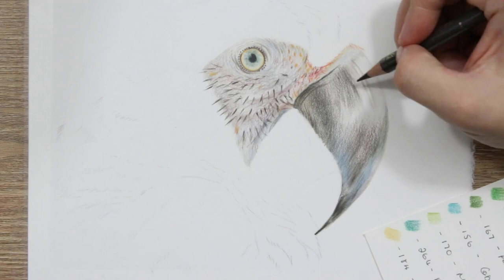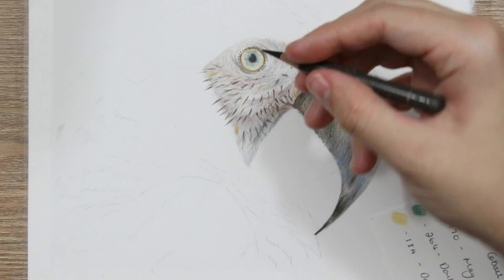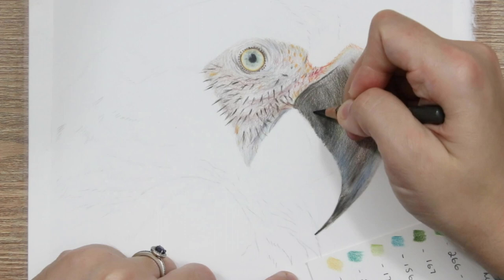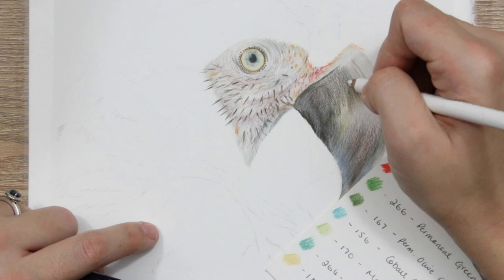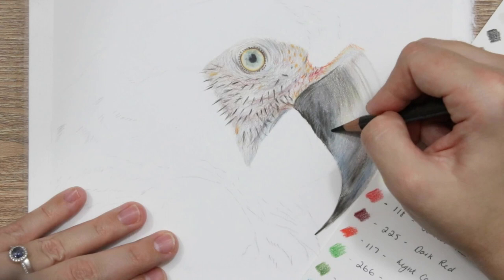I'm also using the Holbein soft white to smooth out areas, which eliminates the grain of the paper and makes it look really smooth. On the bottom half of the beak I use a slightly different technique — on the bottom half I go in and use a blender pen to smooth everything out, whereas on the top half I've used the white pencil method. This white pencil method is a little bit more difficult because you have to build soft layers and blend with the white, but I think I prefer the texture produced on the top half, so I'm showing this one first.